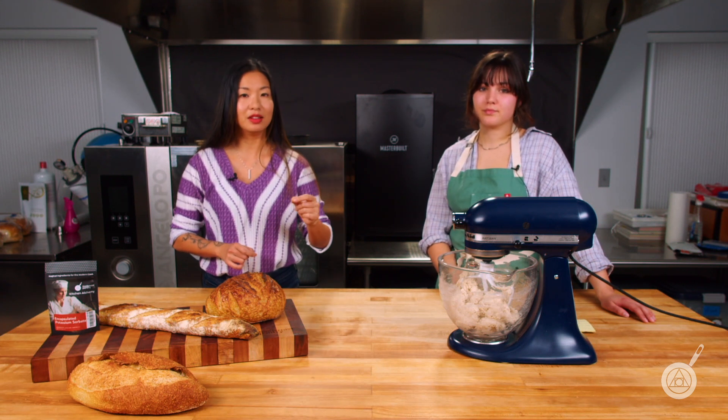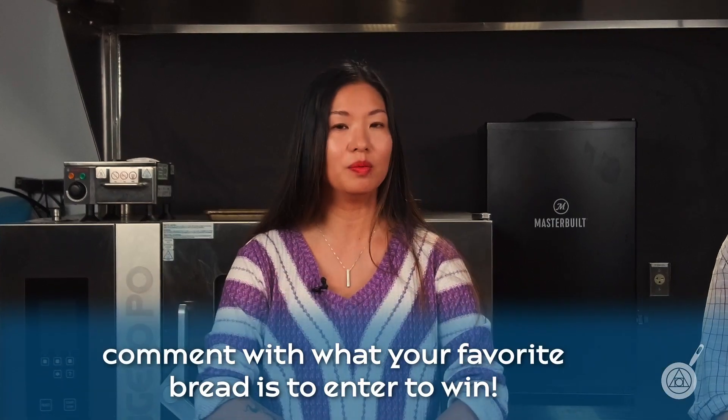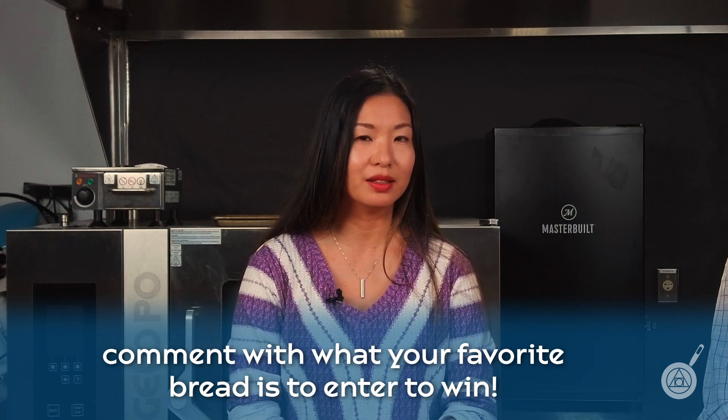If you have any questions about this, leave them in the comments below and enter to win this week's giveaway. This week's giveaway — you might have already guessed it — will be a bag of encapsulated potassium sorbate. To enter to win, let us know what your favorite bread is.